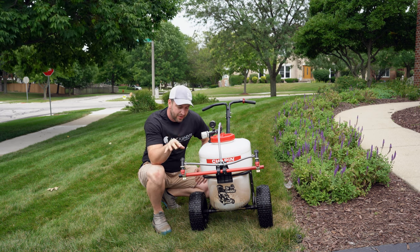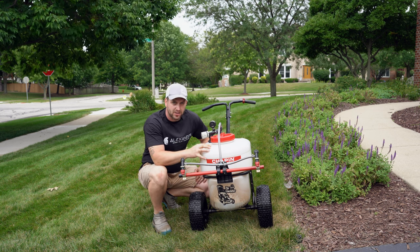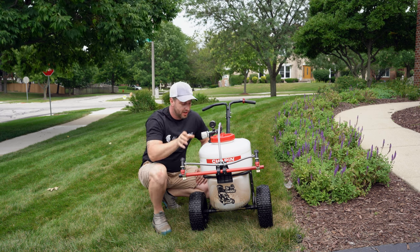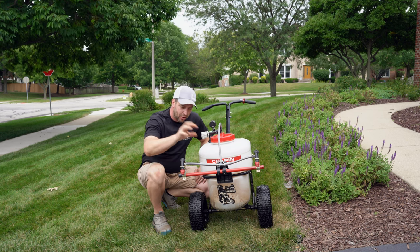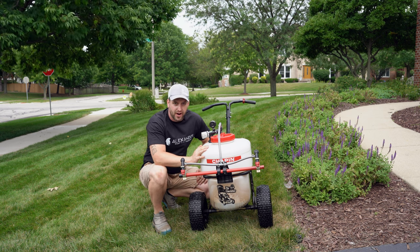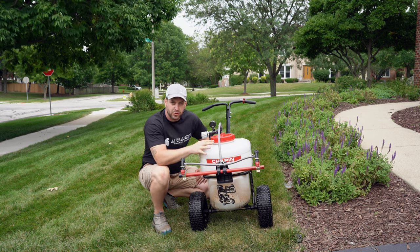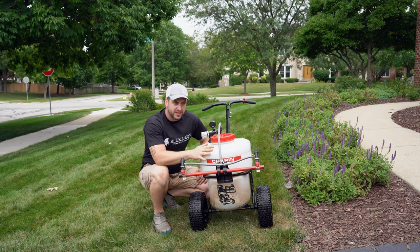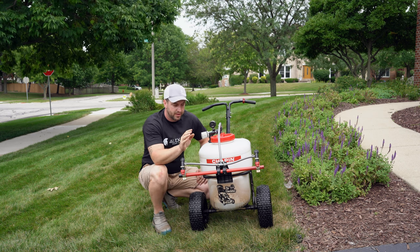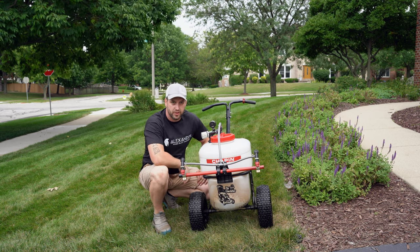But if you're not worried about being that particular, straight out of the box this is the best sprayer I've ever used. I had no need to modify any of this — this was all purely want and desire. I wanted it to be something a little more than what it was. Right out of the box, there's no reason to modify this thing. If you're someone who likes to spray but isn't worried about saving every second of time, buy it, leave it alone, put a T-Jet nozzle on it, and you'll love it. Buy the Chapin 97902 — you're going to love it.